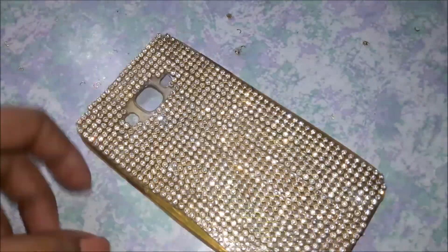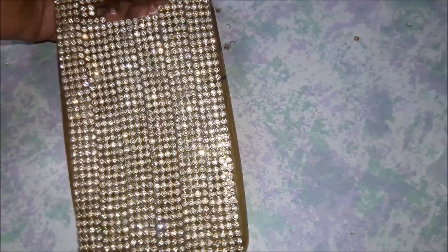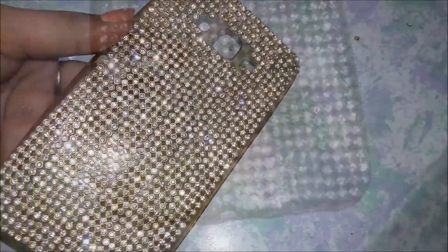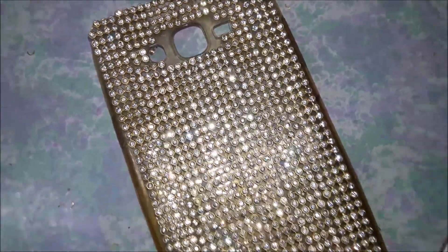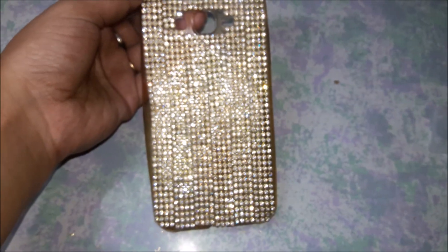I am totally in love with it — look at how sparkly and shiny it is! This is how it has turned out and I am totally in love with this. If you like this video and the idea to make this bling phone case all by yourself, then please do not forget to give this video a big thumbs up and be sparkly and shiny like this phone case always. Do not forget to subscribe to my channel and I will see you guys next time. Bye!